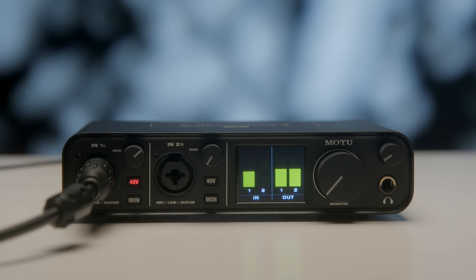If you're a musician and you're looking for a review on the M2, I don't know how useful you're going to find mine. Let's run through the features and some of my impressions.